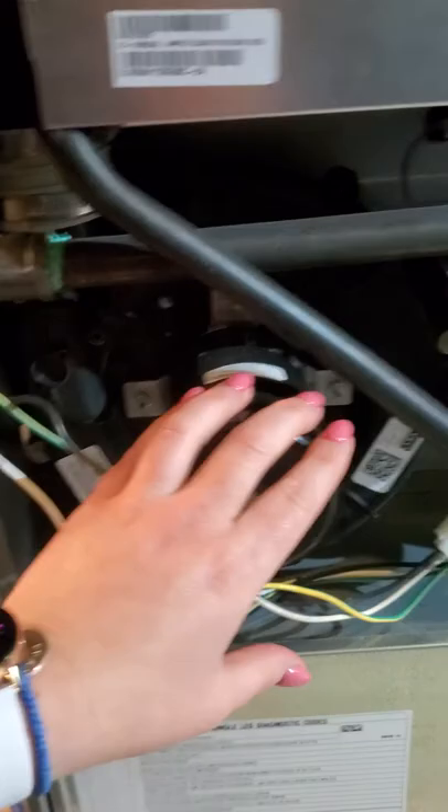With this furnace it's pulling combustion air in from outside, so it's a non-issue. But with an older 80% furnace that pulls combustion air from the room, if you think the furnace is ugly and want to put a door on it, make sure it has slats, louvers, or cut-out vents to supply enough air into that room. It can be a really serious problem if gas-fired appliances do not have enough combustion air.